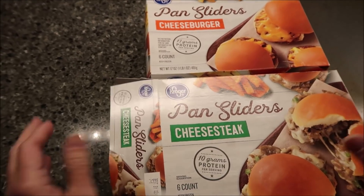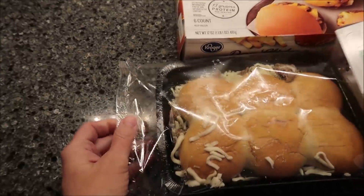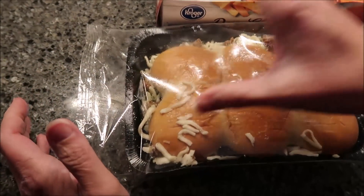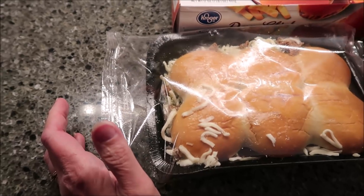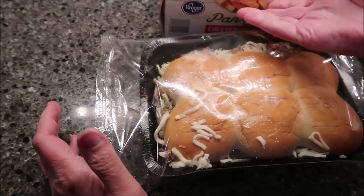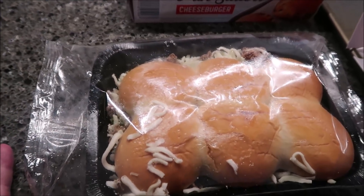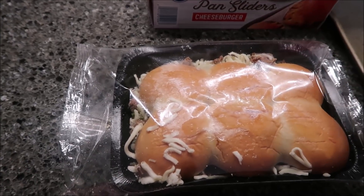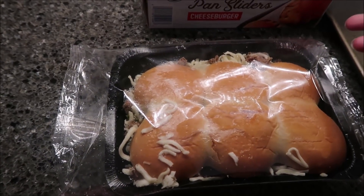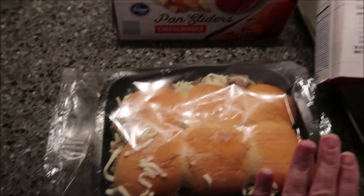We opened one up to see what they look like on the inside. I was thinking they would be in individually wrapped packages so you could fix just two if you wanted, but they're all in one pan so you have to make them all at one time. I assume if you don't eat them all you can heat them up in the microwave the next night.